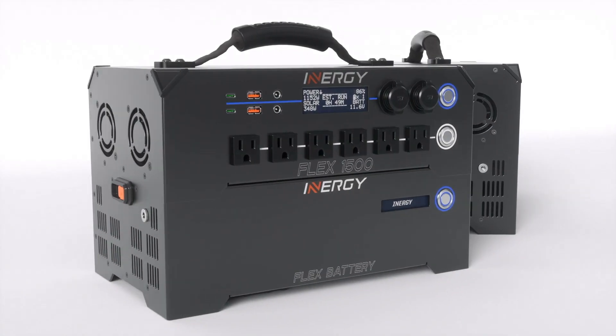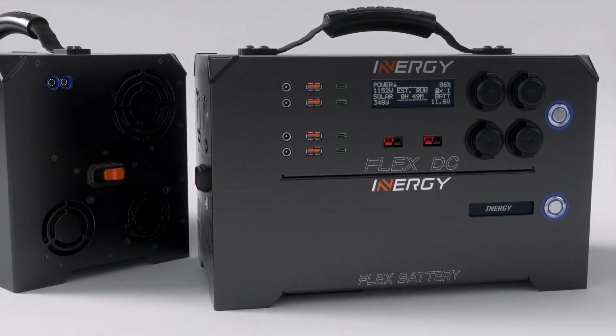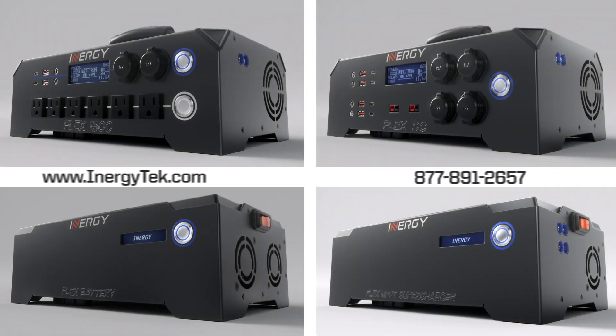The Flex modular system gives you more flexibility and more options than any other portable solar power station in the world. Visit www.energytech.com now to learn more.